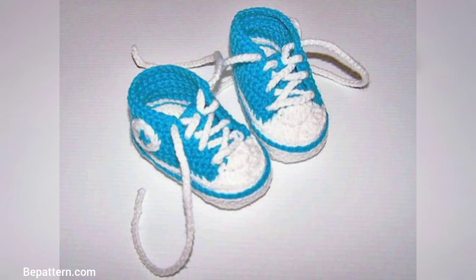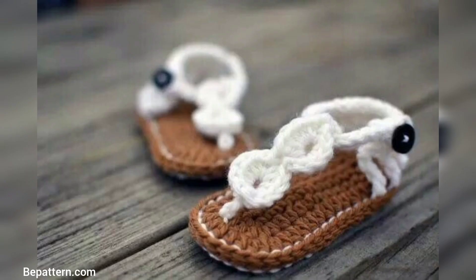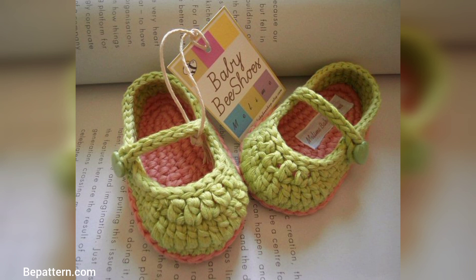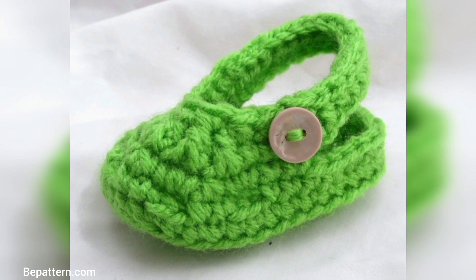Looking for a cute baby shower gift? Make some cute shoes with this collection of summer baby shoes crochet patterns. Make up several pairs of crochet baby sandals in different colors and styles. Crochet baby sandal patterns are great for small amounts of yarn — you can make up a lot of crochet baby booties in no time.